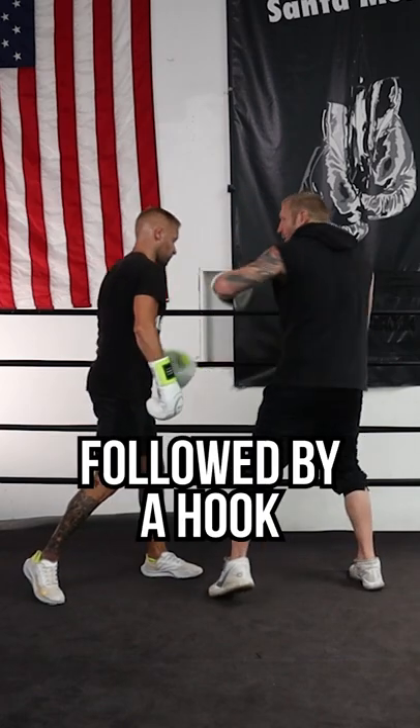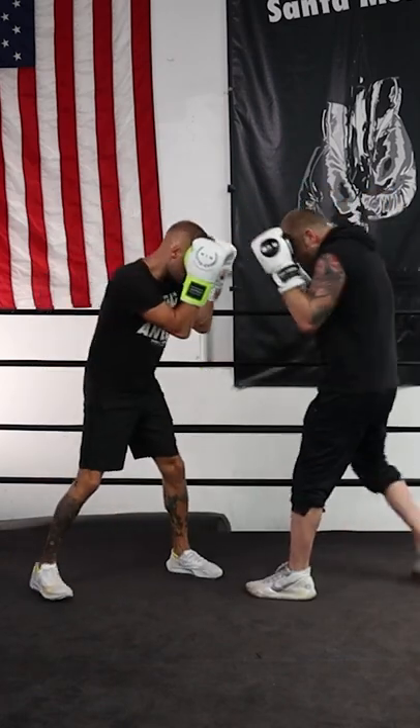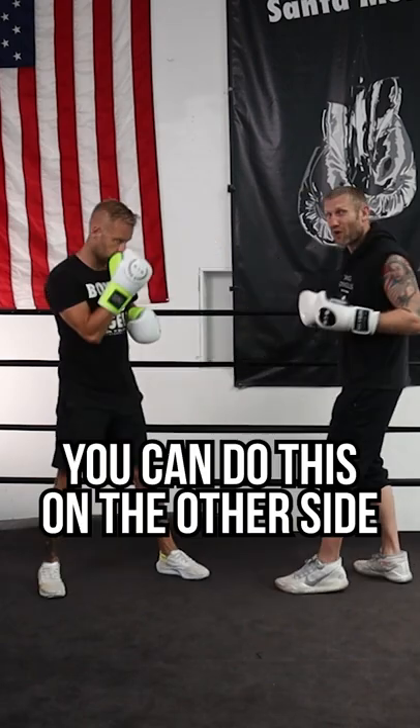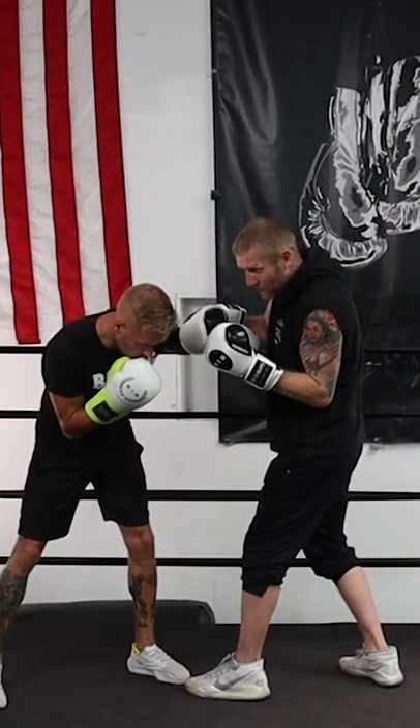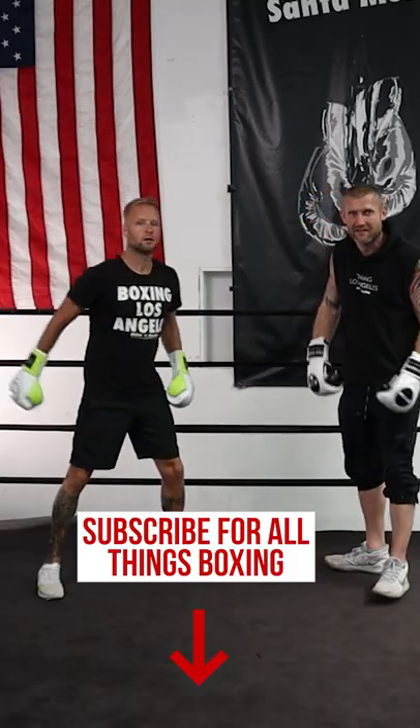Then he would throw that uppercut followed by that hook, and it would look like this — a bit faster. He would also do it from the other side, where he would pull down my lead hand and pull me in, which left me open — boom boom, two shots like that.